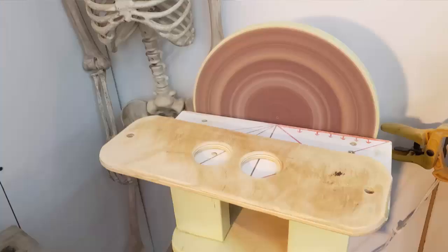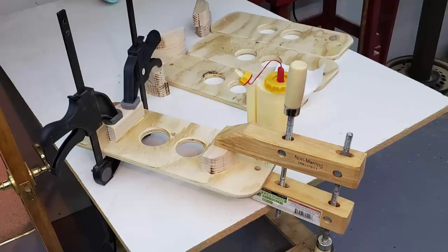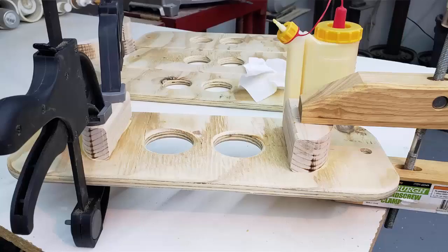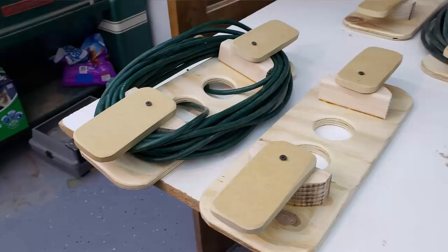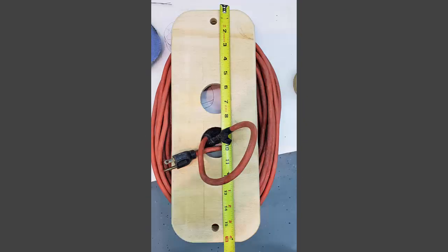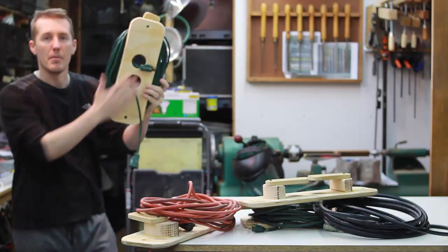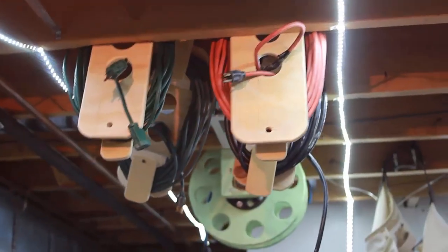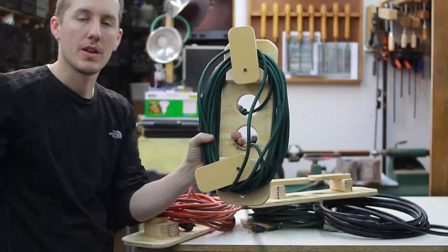It's a nice, compact, convenient extension cord holder — easy to make, easy to use. You can swivel them out of the way and get the cords off in two seconds. I'll put some dimensions up if you want to build them yourself, but really whatever size works for you. They're flat on the back, not like a traditional wrap where you need a handle. These are nice and flat so you can store them on the wall, up and out of the way.